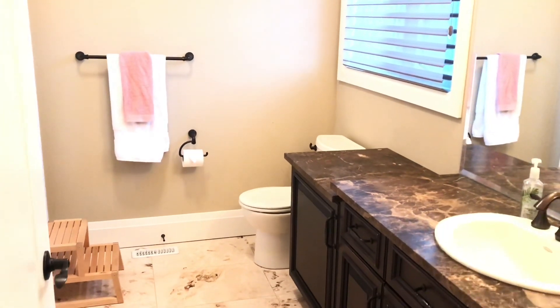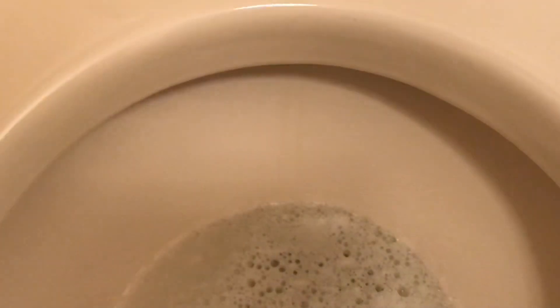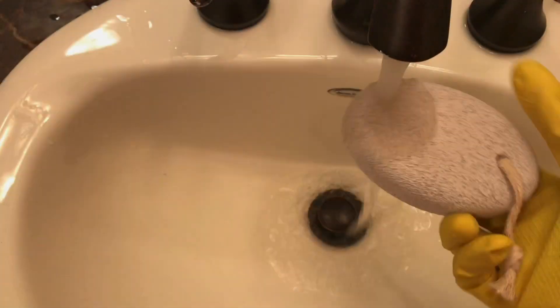Hello everyone, so today I'm in my daughter's washroom and a lot of you have been asking me how I use a pumice stone to clean the porcelain toilet. So here I am, and I'm sharing that there are two very faint lines here in the toilet bowl. They are a water buildup or a mineral buildup. We're on well water and so these things do happen in the toilet.